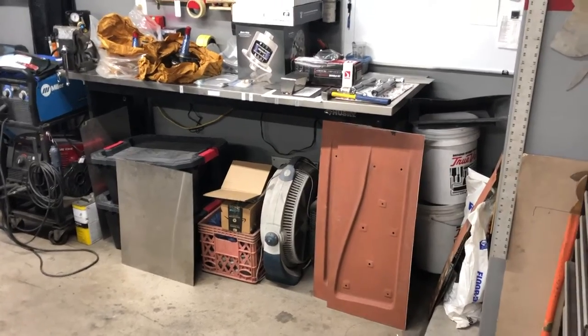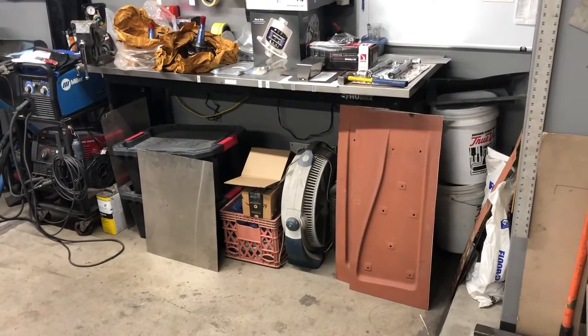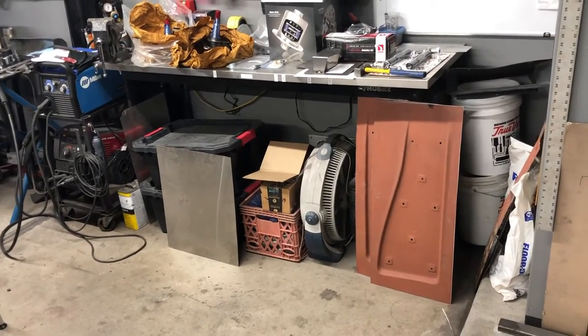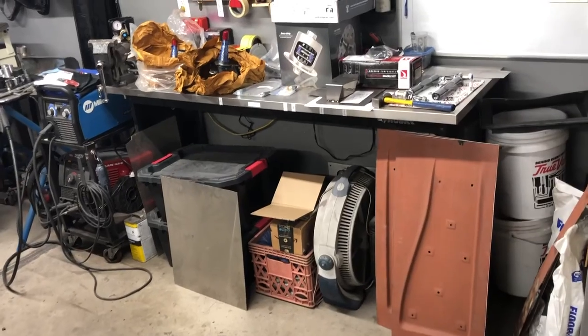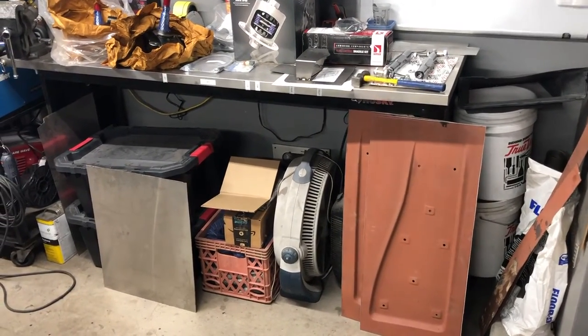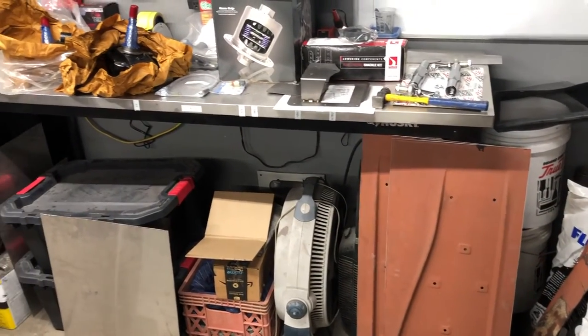Hey guys, welcome back to Six Girl Garage. I'm gonna do a little video vlog just to kind of catch up. Hope you guys' January is going well — I haven't had a chance to upload a video till now. I threw my back out and just needed to recover from that, and I'm still waiting on parts and the typical stuff that unfortunately everybody's going through.